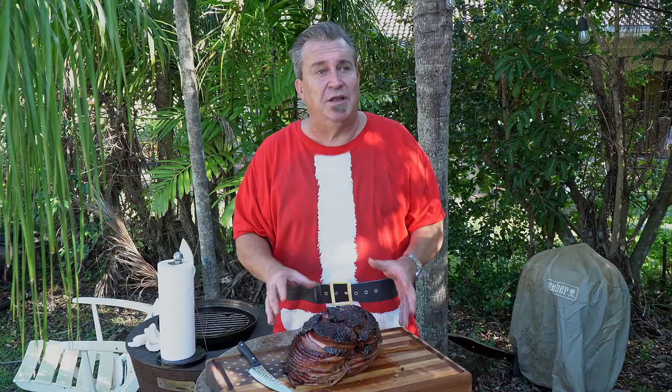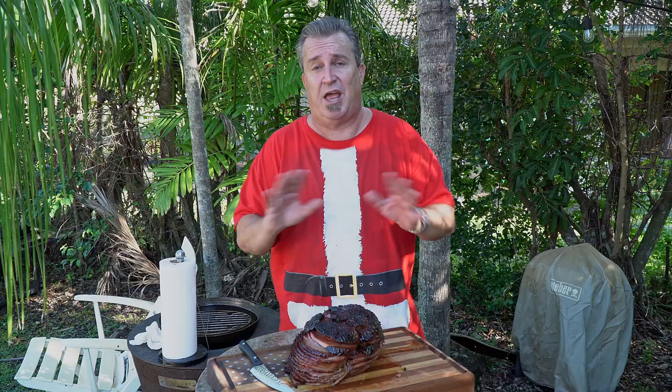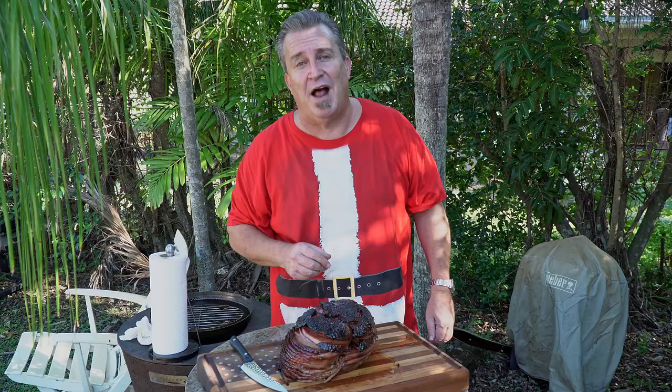Christmas ham, bourbon apple glaze — thanks so much to Sunny Anderson from Food Network for the great recipe. The flavor of pork and apple together is fantastic, and hey, bourbon doesn't hurt either. Make this for your holiday — you will be very happy, your guests will be very happy, and you'll get to see them all smiling and enjoying it together. I hope you all have a great holiday season. Whatever holidays you celebrate, enjoy it. We'll be back in the new year with new videos. Remember to get out and grill, and see you next time on The Fogo Life.